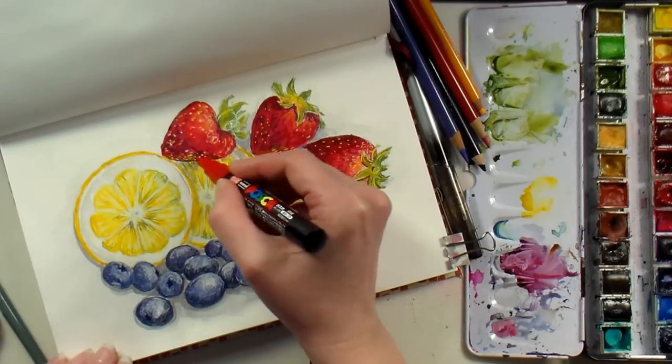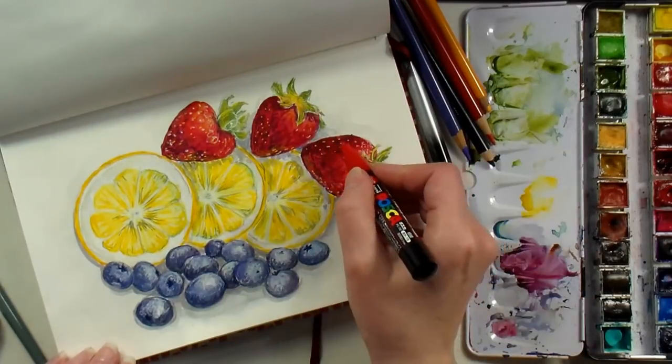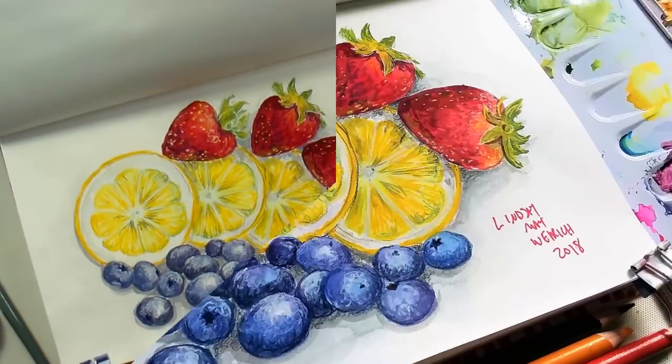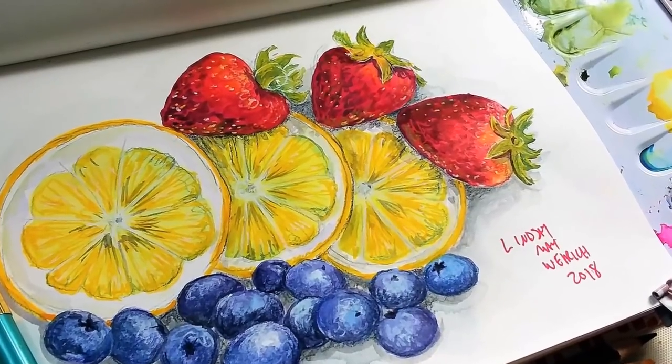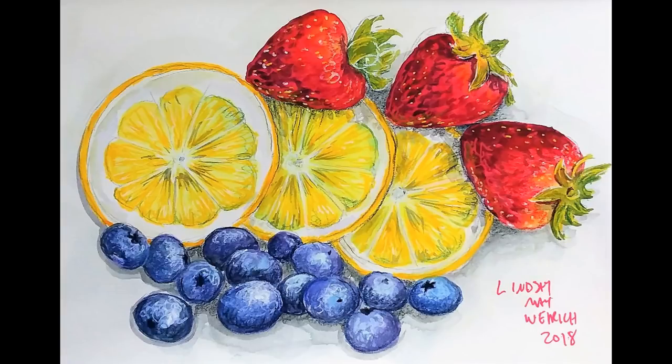I've got my red Posca pen here and I'm going in and putting in some highlights and also signing my name. I want to thank you for watching. If you enjoyed it, please give me a thumbs up and let me know what you're working on in your sketchbook today in the comments below. Thanks for watching! Until next time, happy crafting!